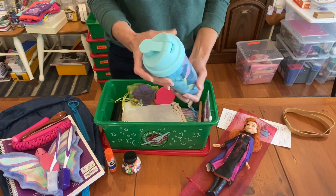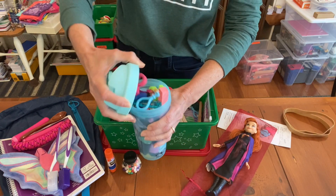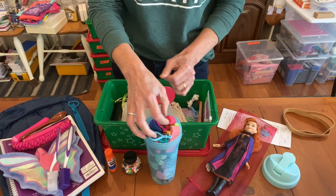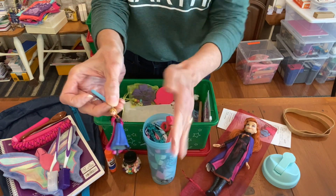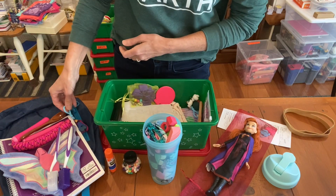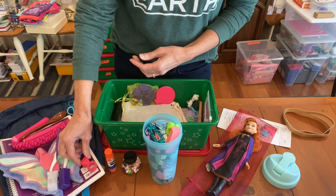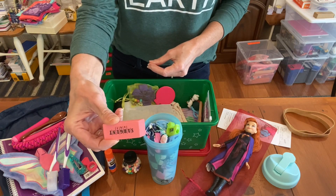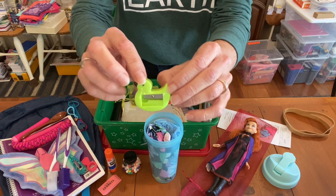We like to include some type of water bottle or cup in all of our boxes, because a lot of children won't have easy access to water and they need something to carry it in. You can put a lot of things in the water bottle — she has an Anna doll clip-on charm for her backpack, an eraser ring which will be fun to play with, a sparkly barrette clip, a big pink eraser, and a shaped decorative duck pencil sharpener.